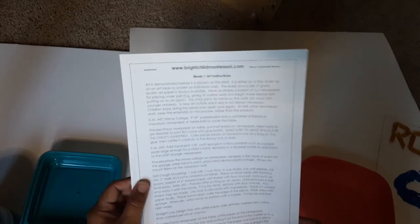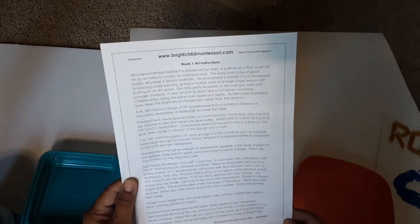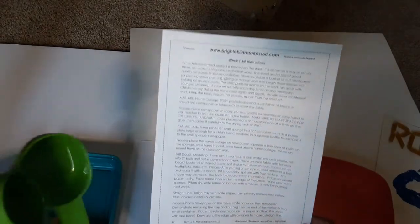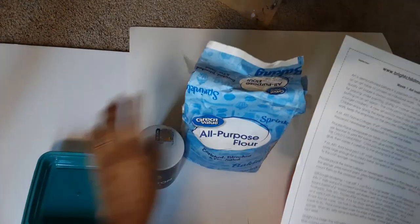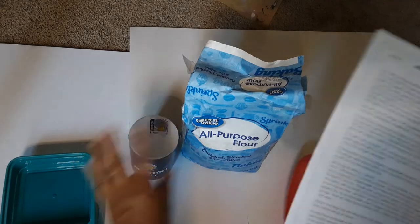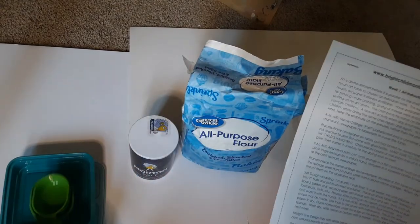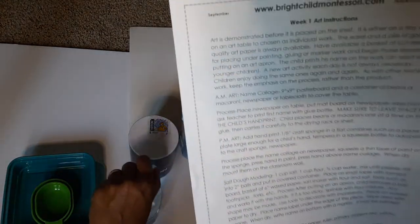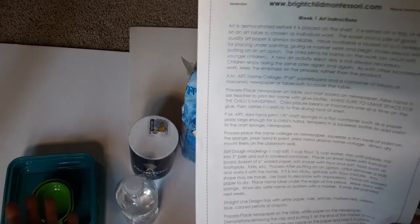The one I'm doing today is called salt dough modeling. What you're going to need — I have some measuring cups. I'm going to read what it says that you need, but for this demonstration I'm going to do a smaller batch of the salt dough. What you need is some salt, some flour — I definitely go through a lot of this. If you make your own play-doh, go ahead and tell me down in the comments. We have water, and these are basically all that you need to make the salt dough.